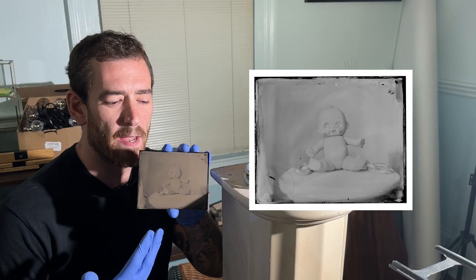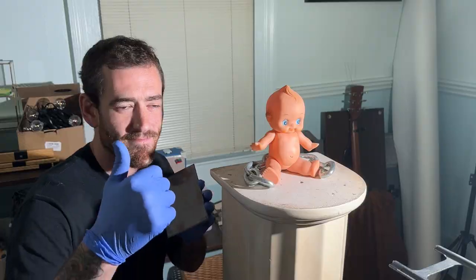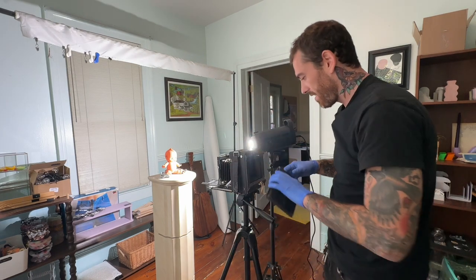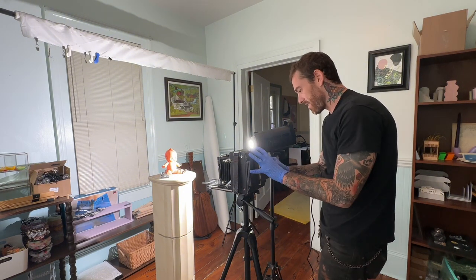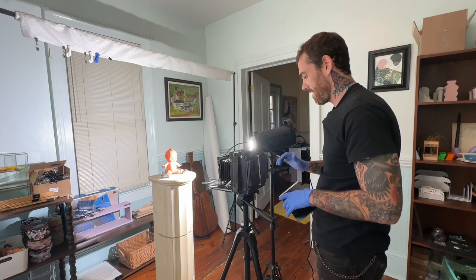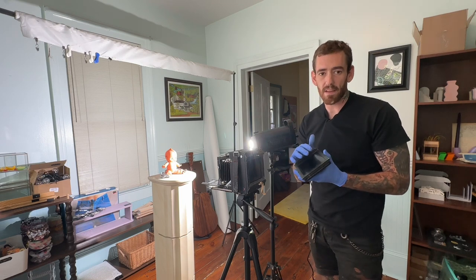This was my first tintype ever — as you can see, it's very one-tone with no contrast. I think I overdeveloped it, so I'm going to recreate this image and see if I can get a better shot. I already have my image focused up, so I can take the focusing plate off and throw my film holder in. We pull the dark slide out — I think I'll do three seconds: one Mississippi, two Mississippi, three Mississippi, done. Then put the dark slide back in — it's again light-safe — and now we can go back into the darkroom and develop it.